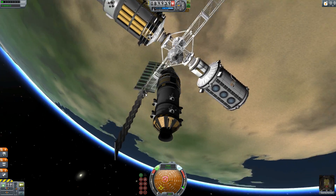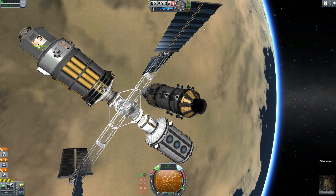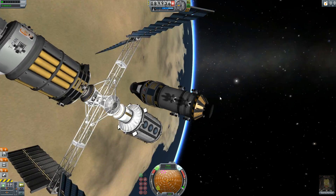RCS Build Aid helps you balance your RCS thrusters so that when you're in space your craft doesn't twist and turn under RCS power. This is really, really important when you're docking.